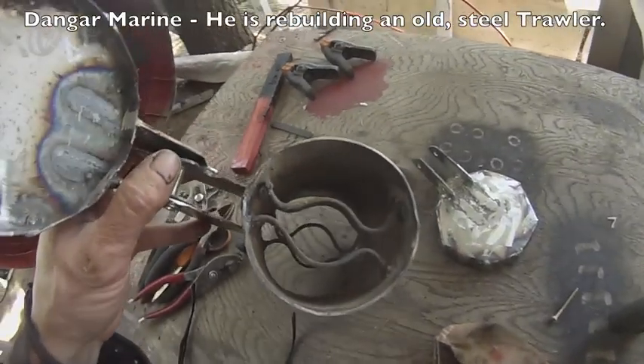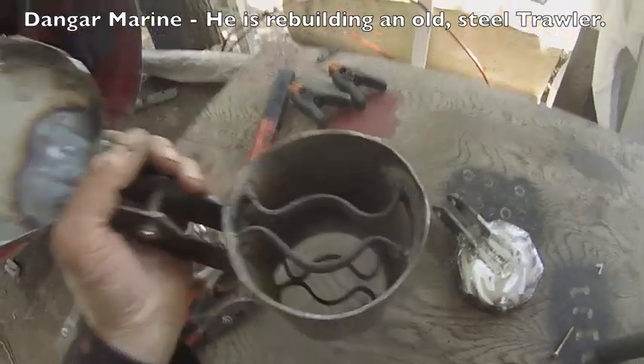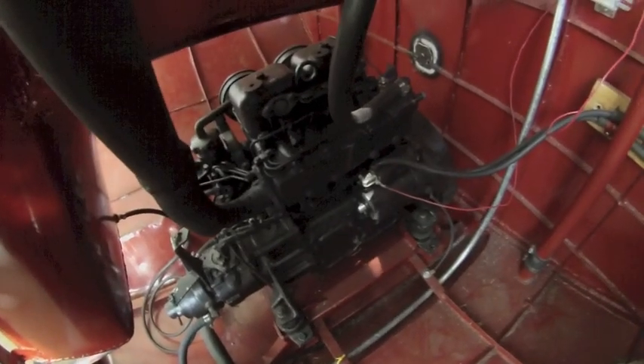I saw this design on Dangar Marine. He did a special on exhaust and it keeps the exhaust pipe separated from the hull so that it won't deform the metal with the heat. The exhaust manifold runs at up to 1,200 degrees Fahrenheit. After the muffler it could be two to three hundred degrees Fahrenheit.